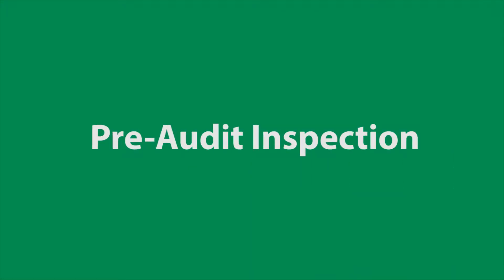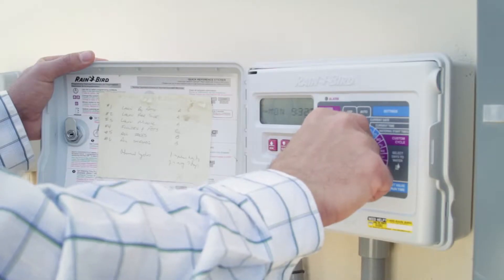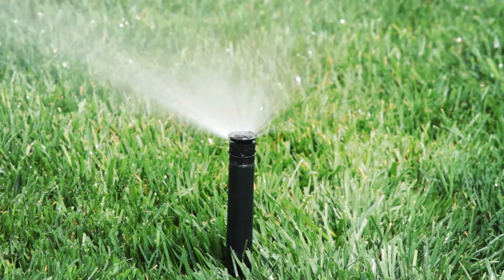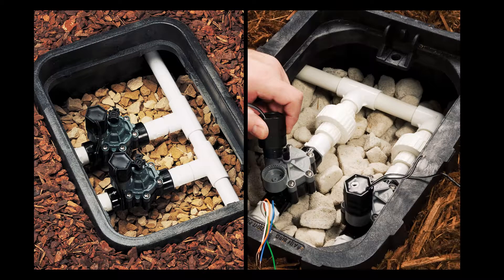Let's get started. First, you need to thoroughly inspect all the components of your system. Let's start with the valves. Each area of your yard, or zone, is turned on and off with a sprinkler valve. You may have anti-siphon valves that are above ground, or you may use inline valves that are usually located underground in a valve box.